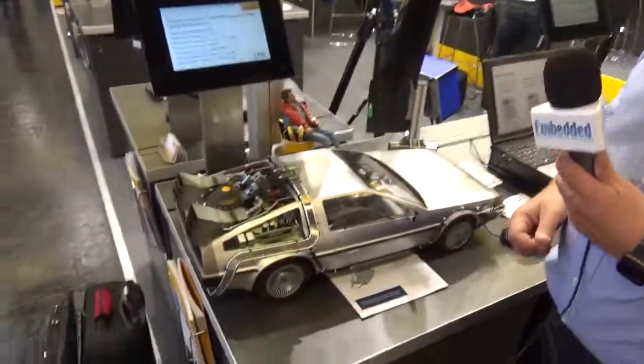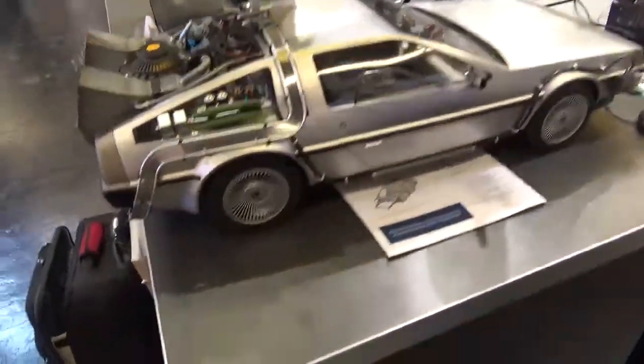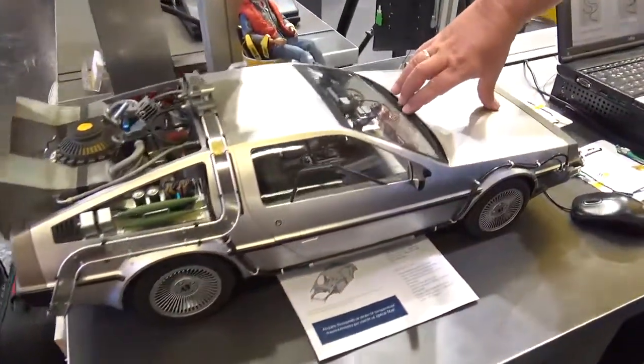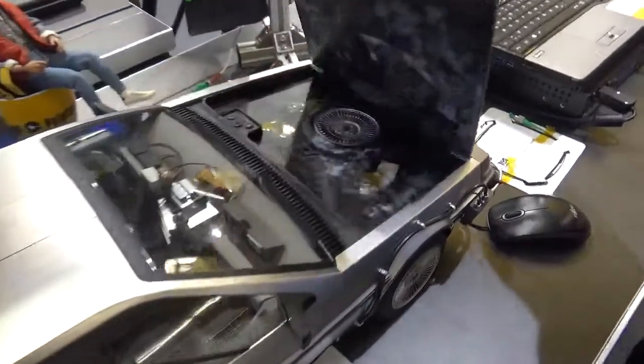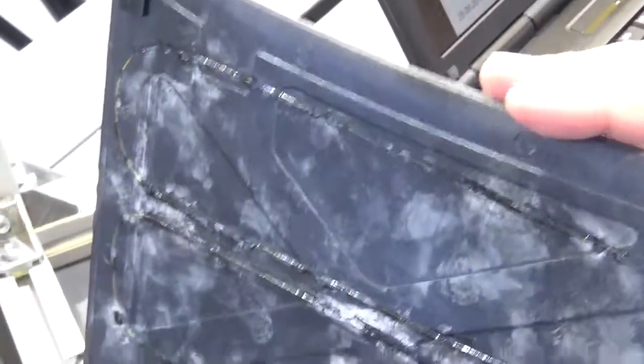We use here a very famous object — a DeLorean — and this DeLorean we equipped under the hood with an optical sensor. We glued the sensor to the material.